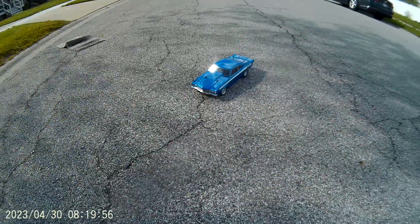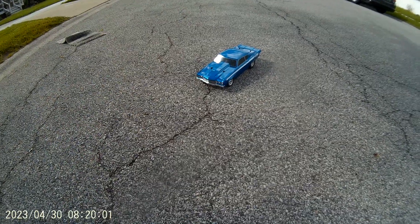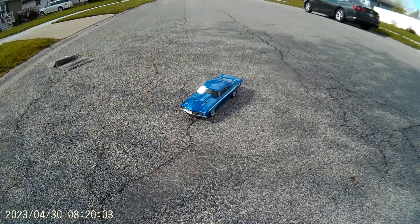It's a good little car. I put the Flysky radio in it, the GT5. Yeah, it's a good little car. Just a little quick video for you guys. Alright, talk at you. Thank you.